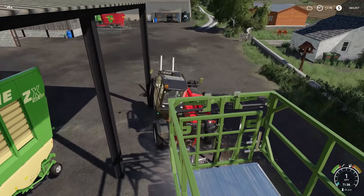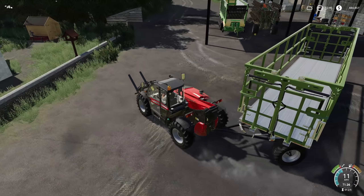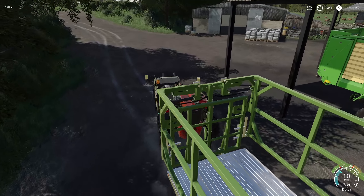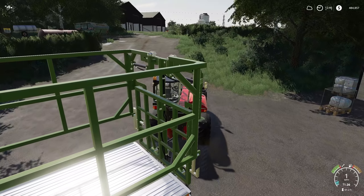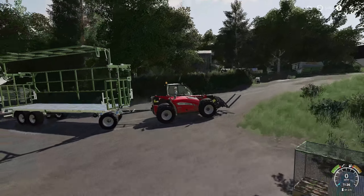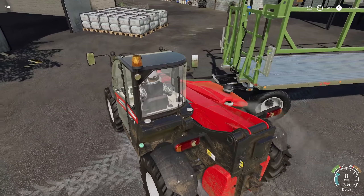We're going to have to flip this thing around because I bought the right unload and I've also not gotten my telehandler's license — don't tell anybody. We'll see if we can spin this thing around. We also have an updated program for our recordings — the new OBS Studio, which is very exciting. We've also picked up some pallet forks, which should help us out getting everything loaded.